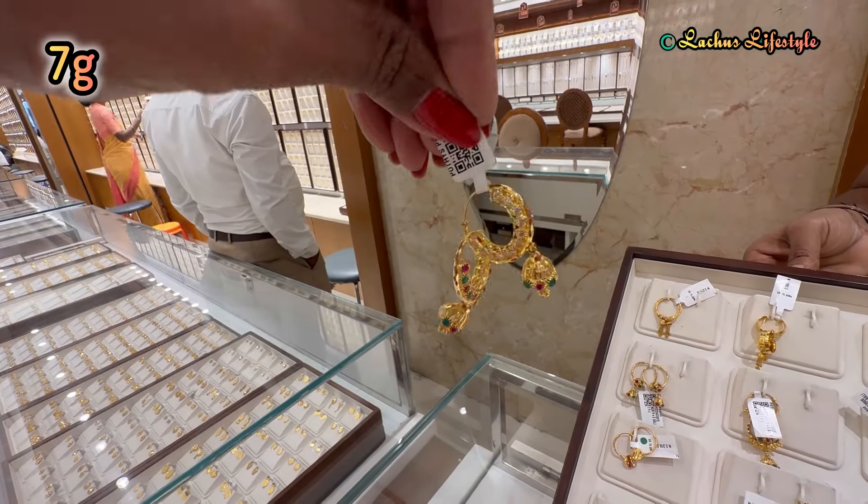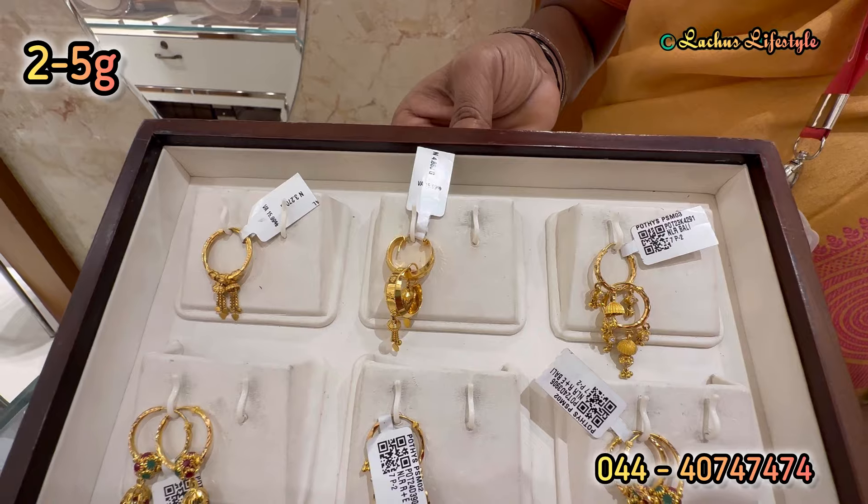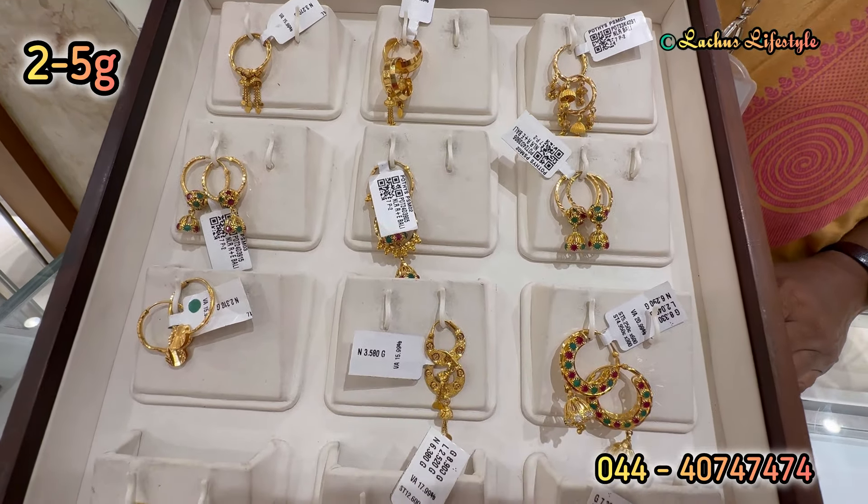From the very cute earrings collection, my friends, we are here today. Lightweight, heavyweight, medium range, and all grams.